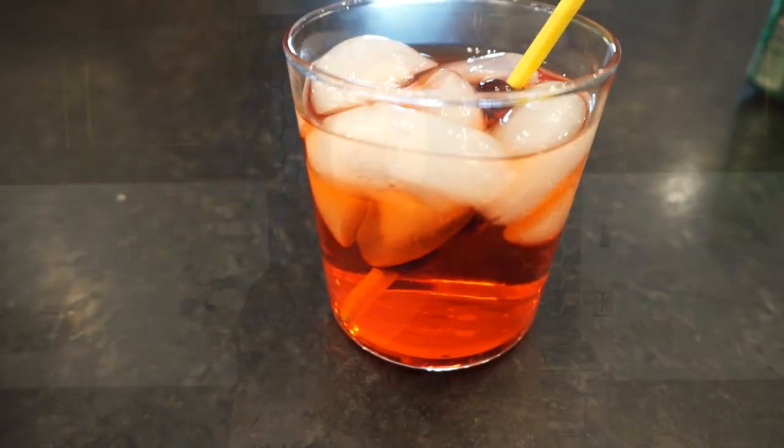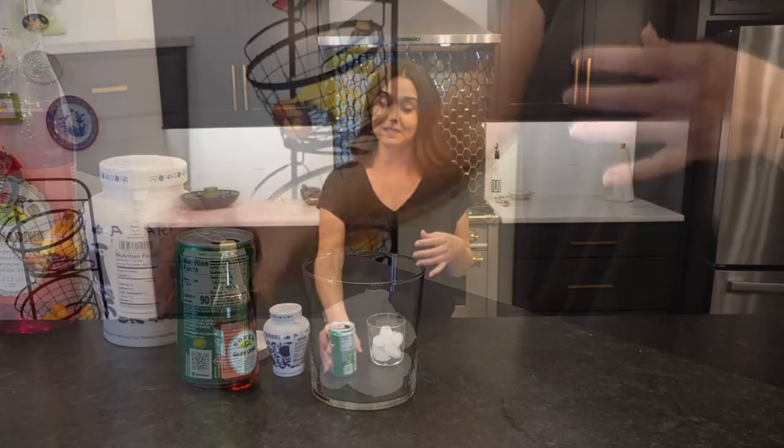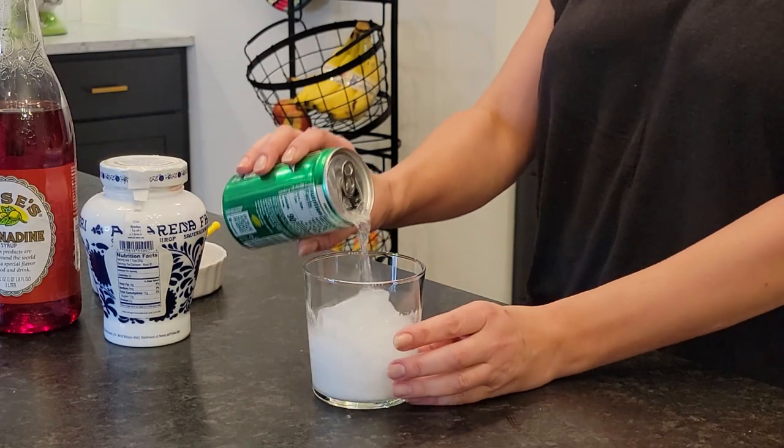Hey, I'm Jocelyn and today I'm gonna make a Shirley Temple because it's coming up on the holidays and little kids need to have fun drinks too, not just us adults.